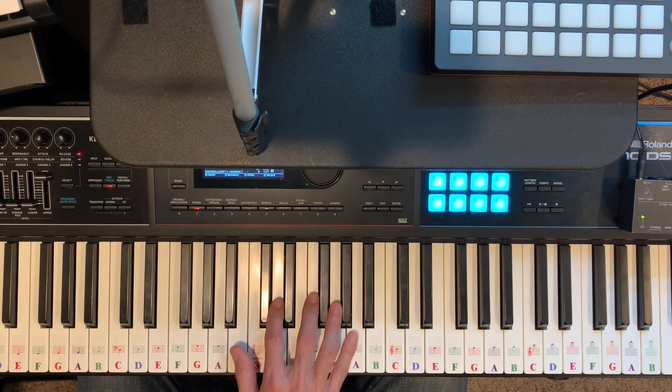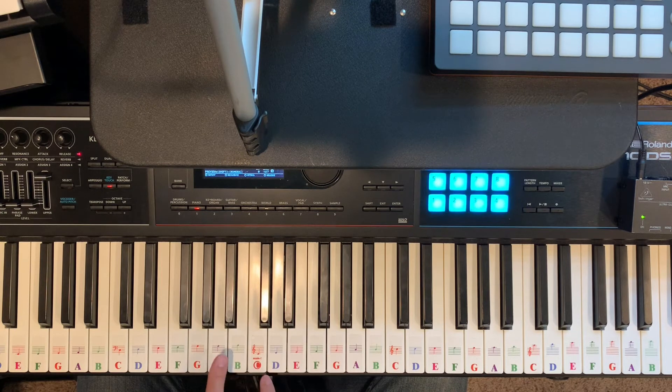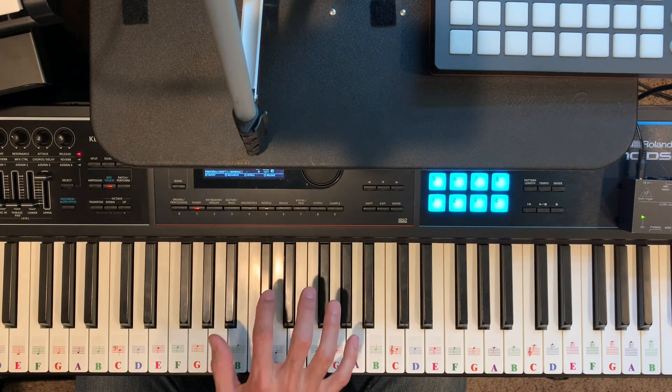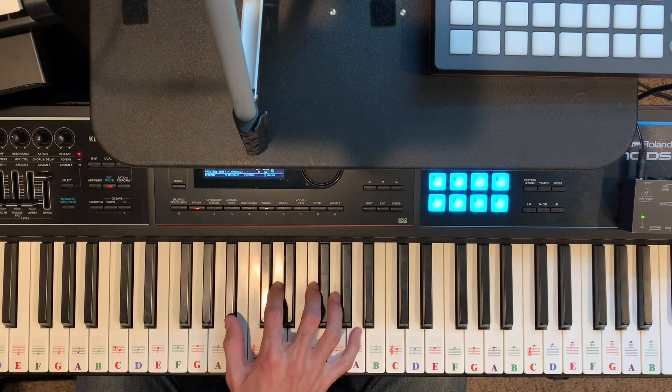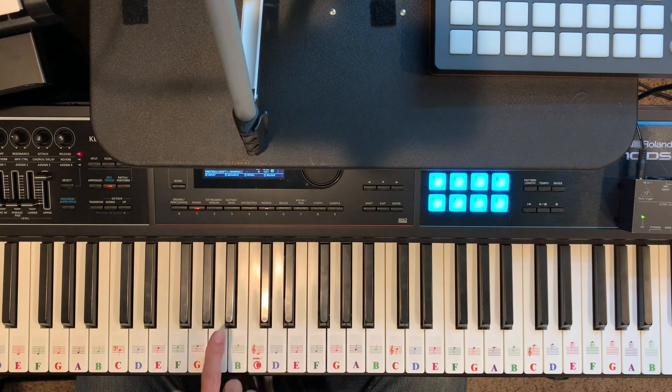If I play the seventh chord starting on B flat, I'm going to play the one scale degree — B flat — the three scale degree — D — the five scale degree — F — and then the seven scale degree — A. With the same hand position, I'm playing a B flat major seven chord. I'll talk about the qualities later.